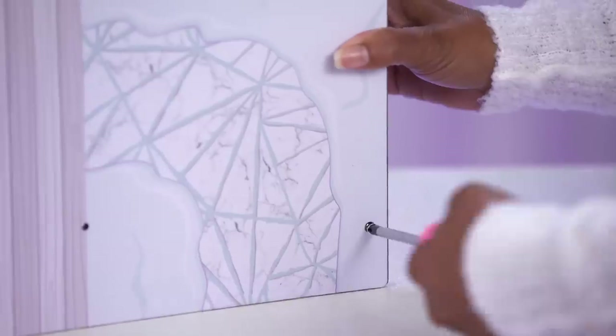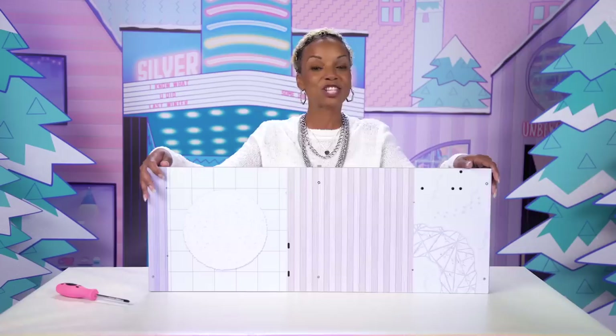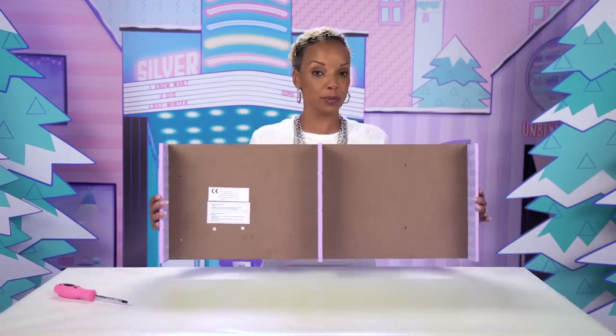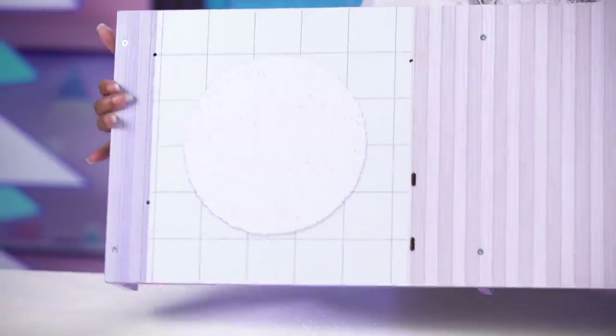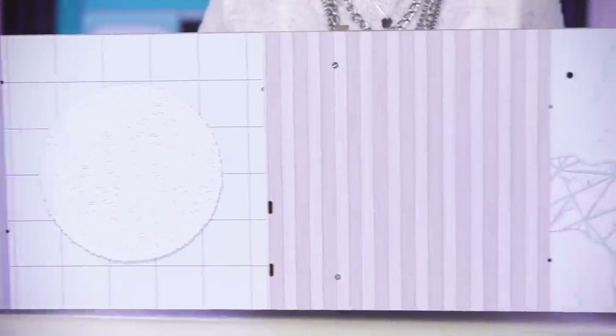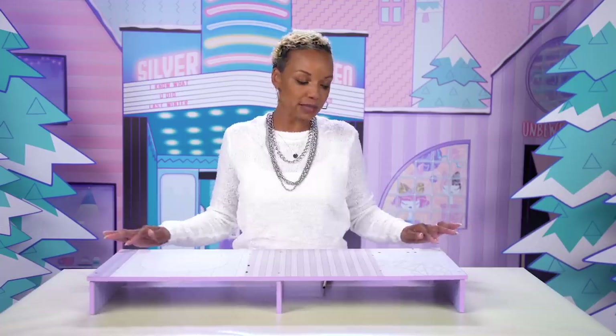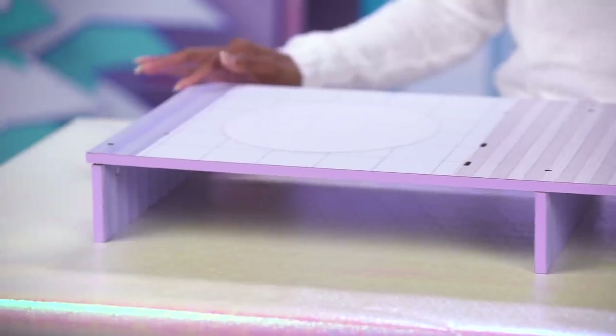You'll need six screws, and these pieces will get screwed to the bottom of A. Once you've completed that step, it should look like this. We've screwed these three pieces in from the unfinished side and inserted the screws on the side with the graphics. This will be the base of the house. Pro tip: it may seem a little wobbly at first, but as you continue to build, the weight of the house will stabilize the base.